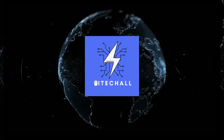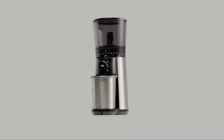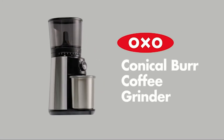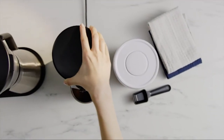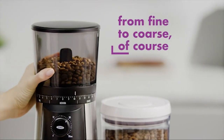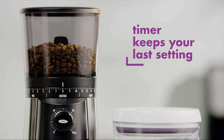Hello, it's hi-tech all. You are watching top 5 best burr coffee grinders. More info on the products — we've included links in the description box down below, which are updated for the best prices. Before we get started, please consider subscribing to my YouTube channel.